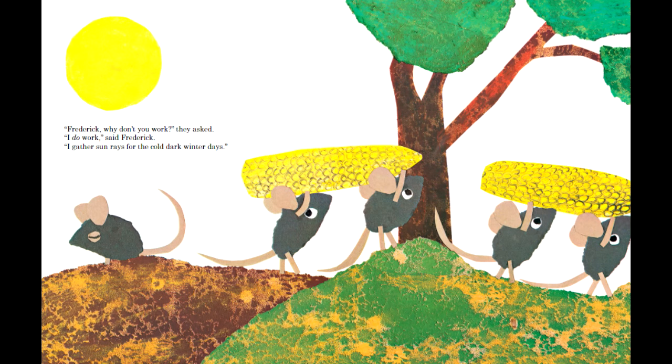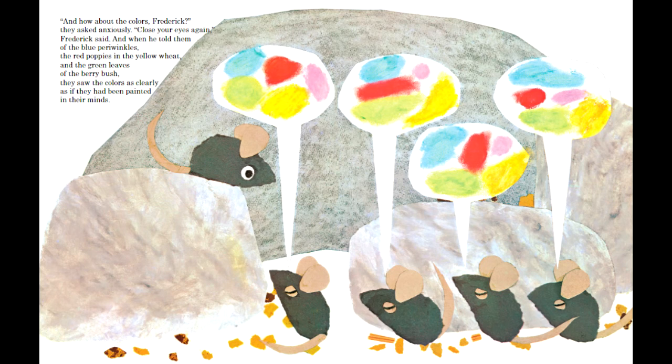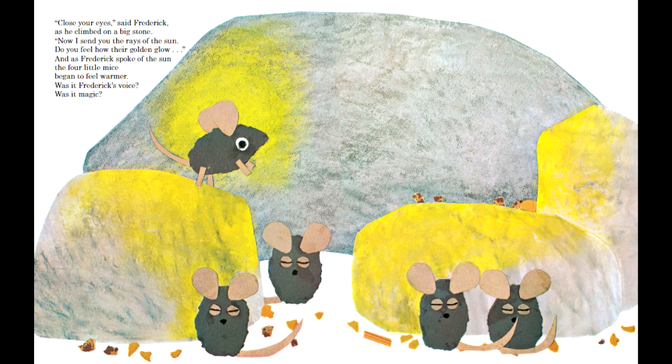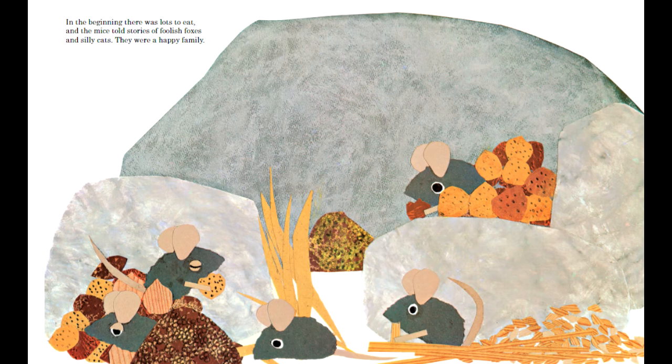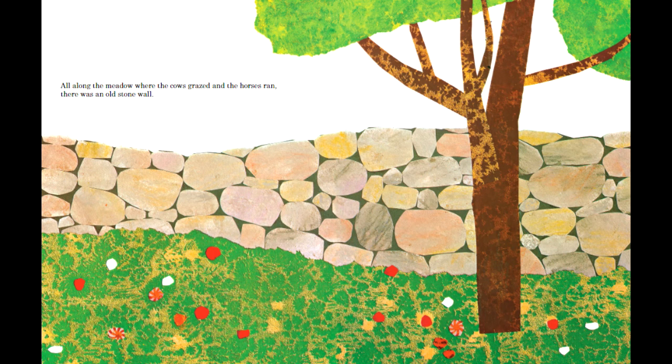Frederick the mouse is shown as distant and different from the other mice, not going along with whatever it is they're doing. However, this book shows us — with Frederick standing above the others, sharing colors and his words — that his contribution is valuable too. Even if you feel distant from other people, there are still simple but beautiful ways you can change others. The book is approachable in its visual simplicity, and is made to inspire others to make stories and pictures just like this. It definitely worked for me, as I now want to make a collage as well after studying this book.